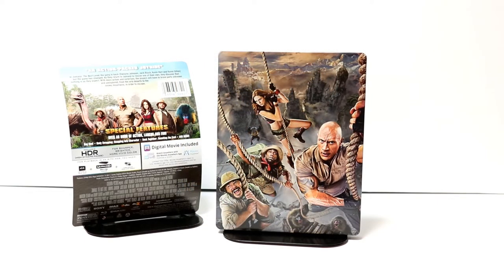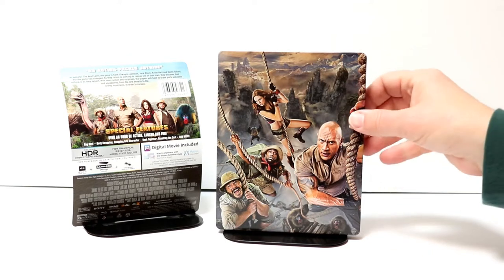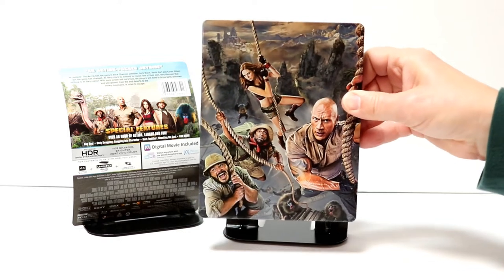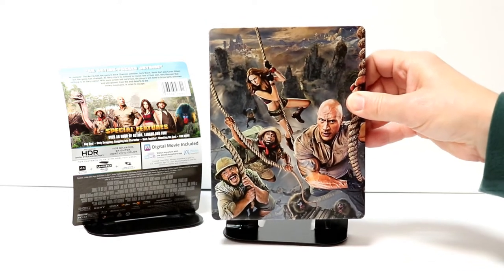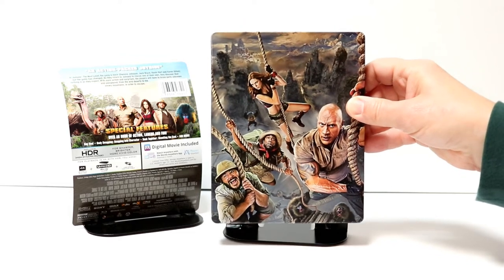I've got the wrapper off and the J-card removed. Really nice image here on the front. I really like the way that this looks. There is a metallic look about it, which is really nice. Unfortunately, there is no title on it, but overall I really like the artwork on the front of this.